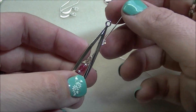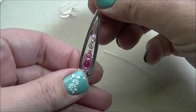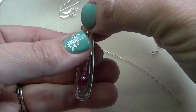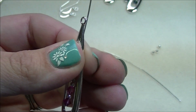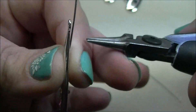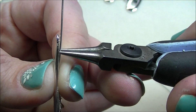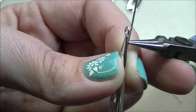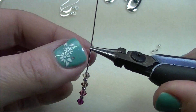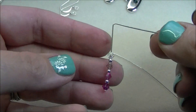The next thing you want to do is take the head pin and lay it inside of the finding to see exactly where you want it to lay. I want it to lay a little low. So I'm going to hold it in place, see where the hole is at the top, and then using my round nose pliers, I'm going to grab right below the base of where that loop is at. Then I'm going to take my fingers and push that head pin to a 90-degree angle exactly where it was on those pliers.